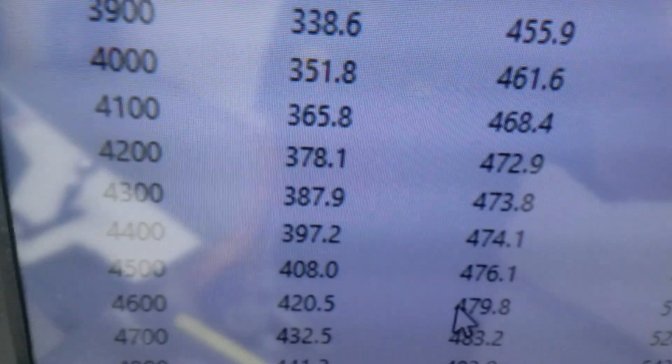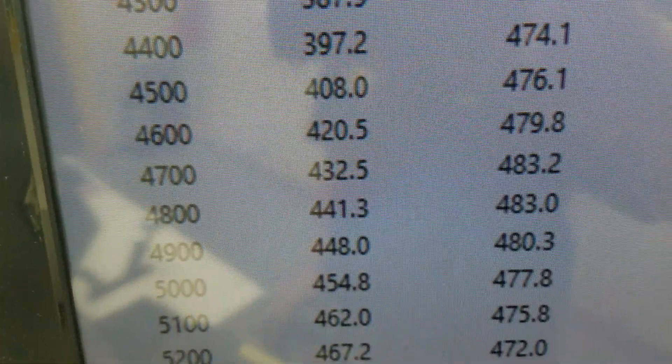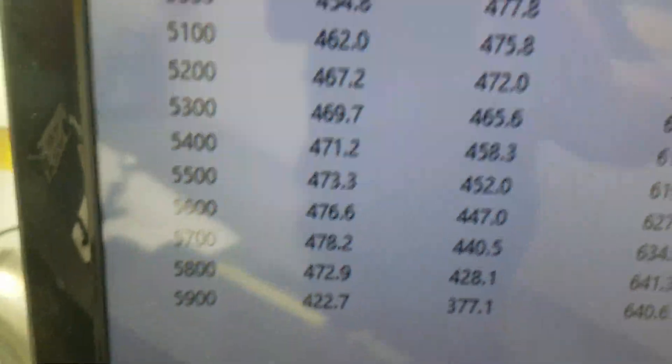Take me in there and show you how it ran. At 3,500 RPM, 471 foot-pounds of torque. Looks like peak torque is 483. Peak horsepower 478, we're at 450 — so everything's good.